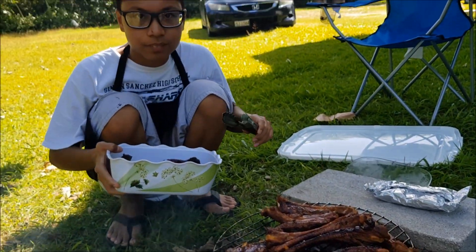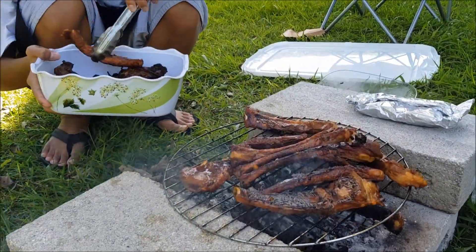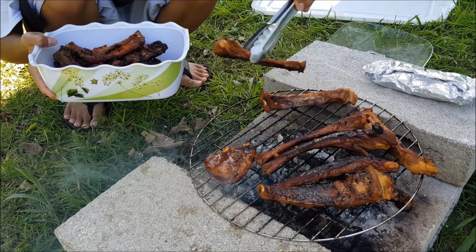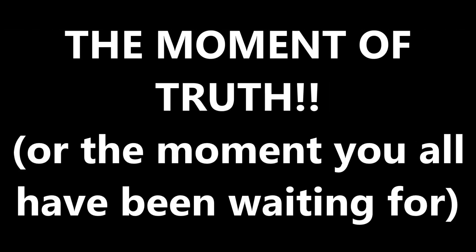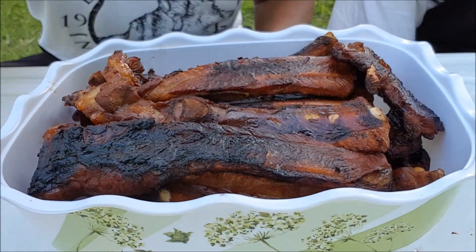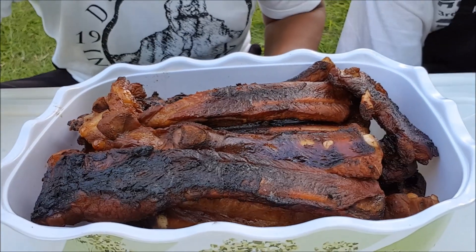Go for it, Matthew. Alright, so we have finished using the product. Good job, buddy. Okay, so here it is. Let me give you a glimpse of it. There you go. Okay, so here it is — oh my gosh, look at that. The chicken is on the bottom and the ribs are on top.